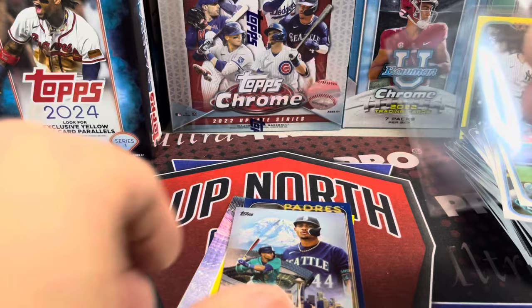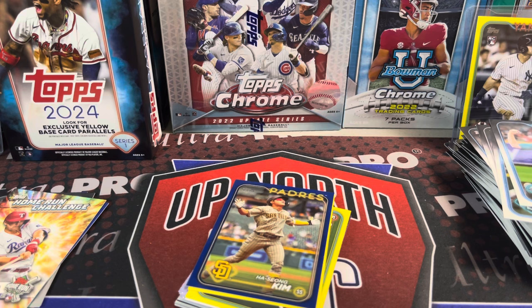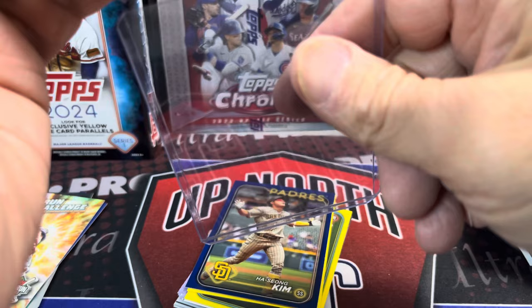Is it Mount Rainier in the background? I'm guessing Rainier, or maybe Hood in Oregon. I think Rainier is the most well-known mountain in Washington. Let me know — anybody who lives in the Pacific Northwest, if you're watching, what mountain is that in the background? Tell me in the comments below.